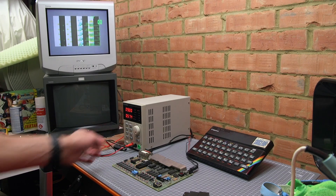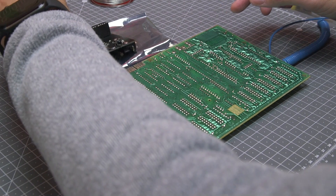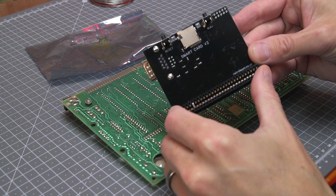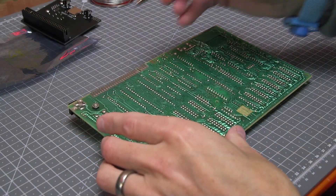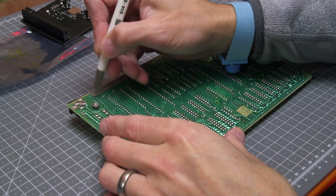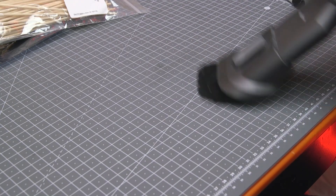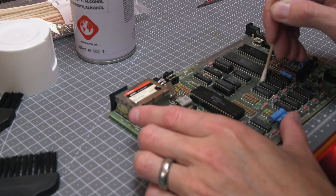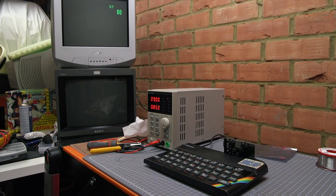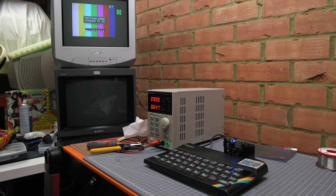A check with a TV attached and it starts up okay with the Sinclair copyright message. For the next step I'm going to run some diagnostics using a device called a smart card from Retrolium, which also allows you to load games from a micro SD card. This connects to the Spectrum's edge connector, which I clean with my fibreglass pencil. I also clean the board with a Q-tip and alcohol to remove some remaining dirt.